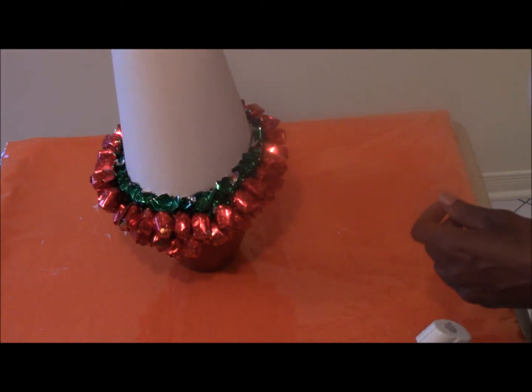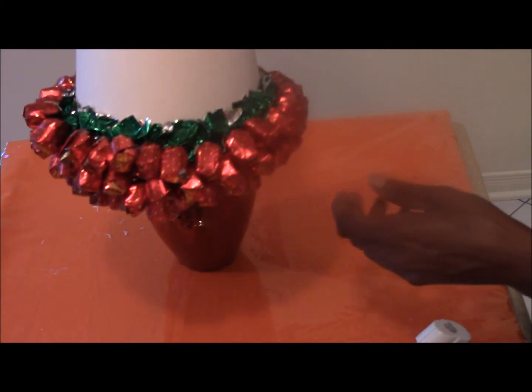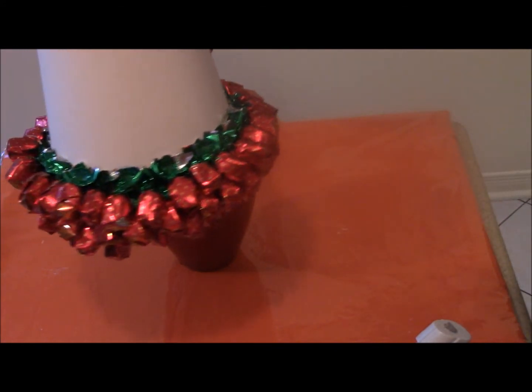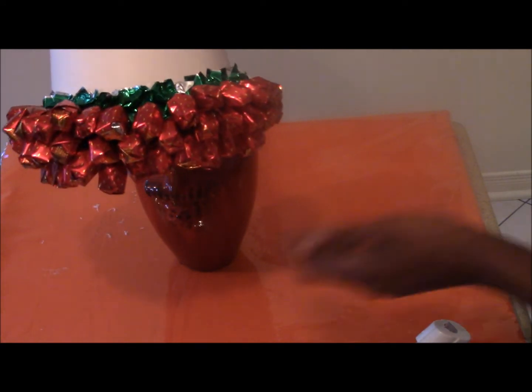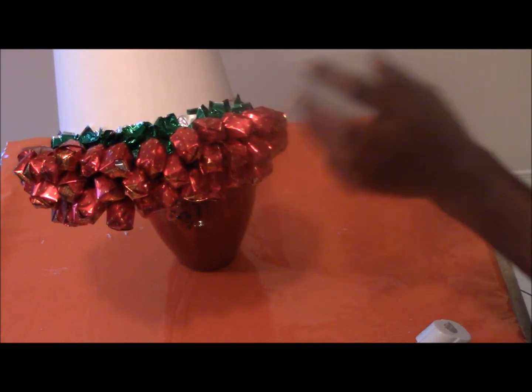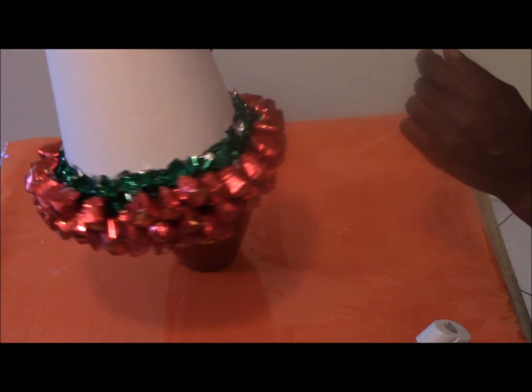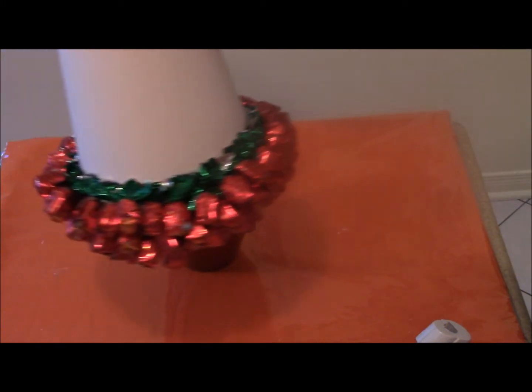I'm going to pause so you can see a little closer what it looks like. This is what it looks like so far. It's pretty. It gets actually quite heavy. You've got one, two, three rows. We'll continue. When I get a little further up, we'll come back.